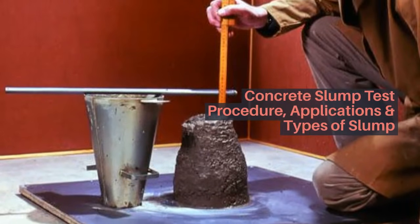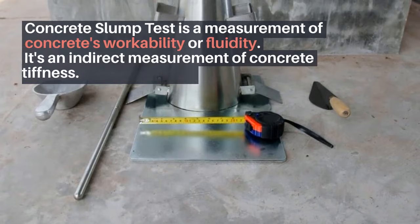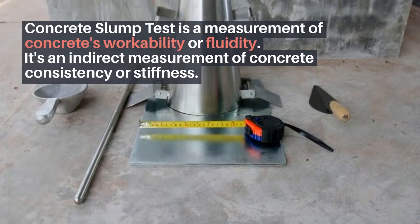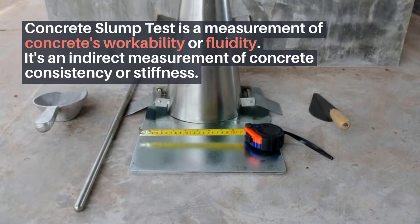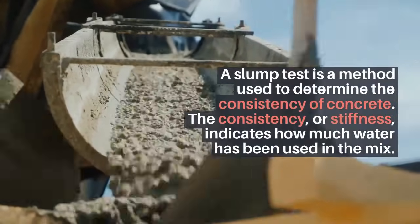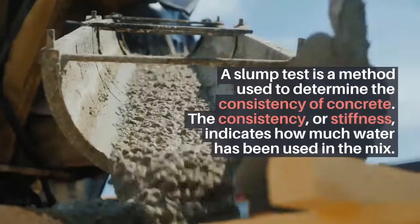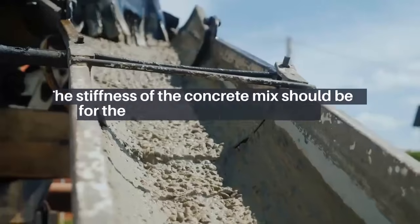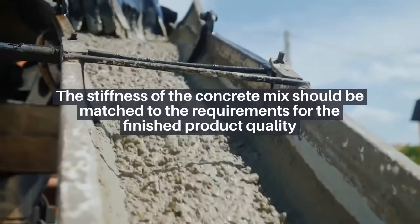Concrete slump test: procedure, applications, and types of slump. The concrete slump test is a measurement of concrete's workability or fluidity. It's an indirect measurement of concrete consistency or stiffness, used to determine how much water has been used in the mix. The stiffness of the concrete mix should be matched to the requirements for the finished product quality.